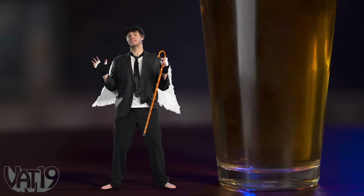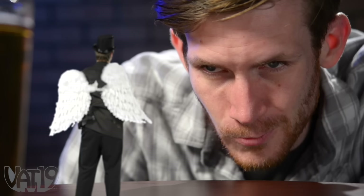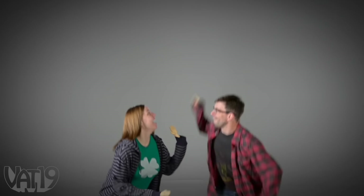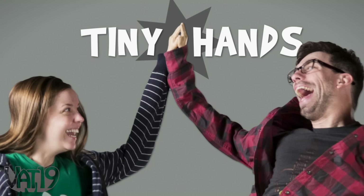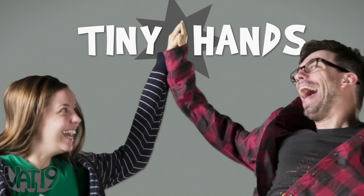I never said having tiny hands wasn't awesome. You said be careful what you wish for. I have a brain as small as a mouse turd — I don't know what I'm saying half the time. You're the worst. Only YouTube can judge me. Don't just dream about it — make having hilarious miniature mitts a reality. Shop for tiny hands and hundreds of other gifts at Vat19.com.